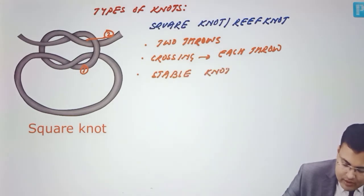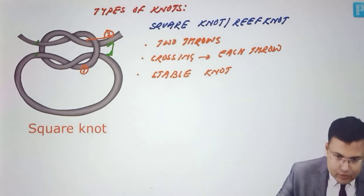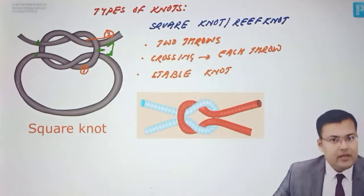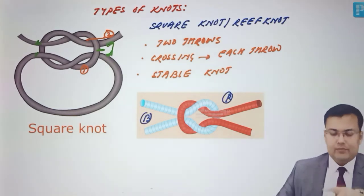How to identify it — it's very easy. See the ends: here the ends are together, and here the ends are together as well. Both ends are below on one side and both ends are above on the other. The ends of red color are above the blue, and the ends of blue color are below the red.